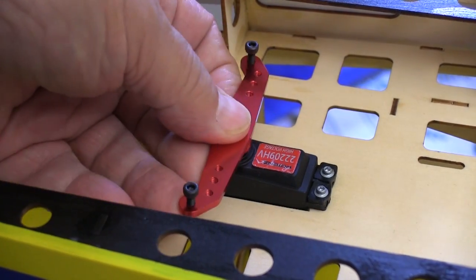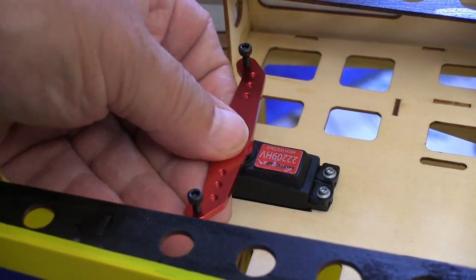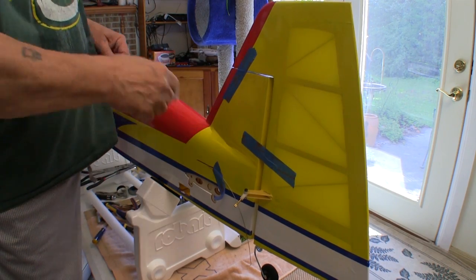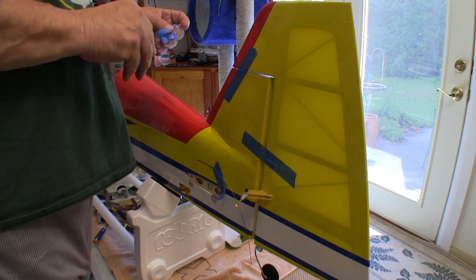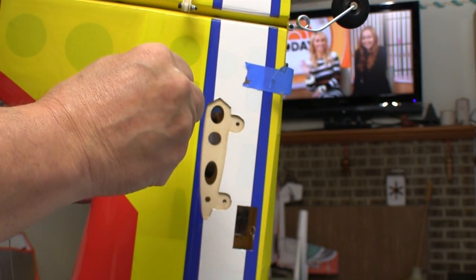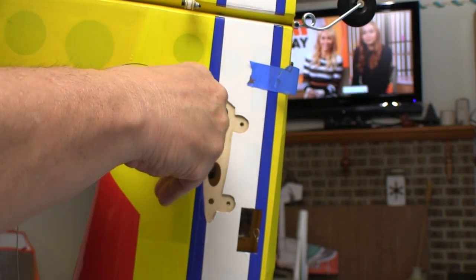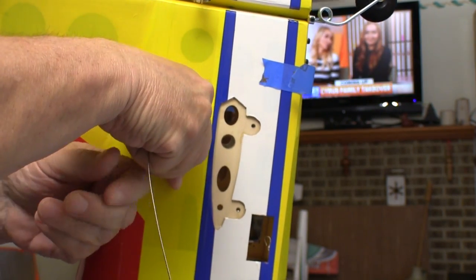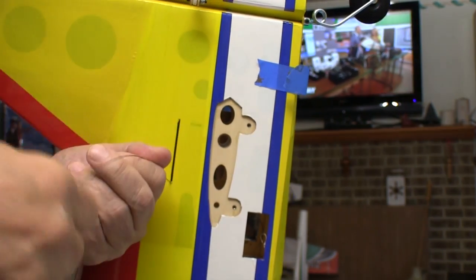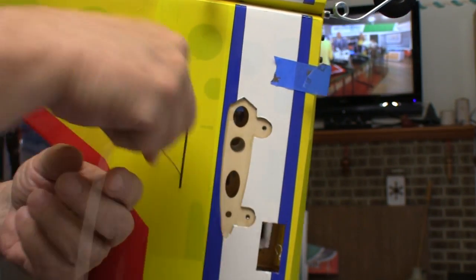I've already bound the radio so the rudder servo will stay centered while I'm adjusting the lengths of the cables. Before I start making the cables up, I tape the rudder on both sides to make sure that it stays absolutely centered. Standing the fuselage on its nose makes getting the cable down through the tail section a lot easier. I'll shove most of the cable into the fuselage but leave enough on the outside so I can tape it to the side of the fuselage so it doesn't slip in.